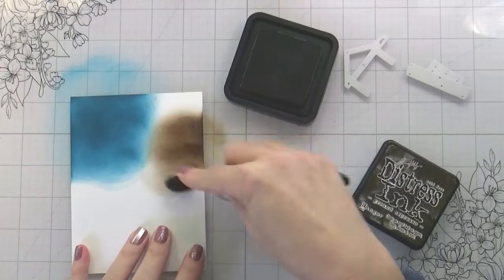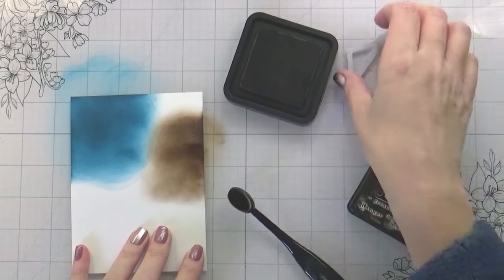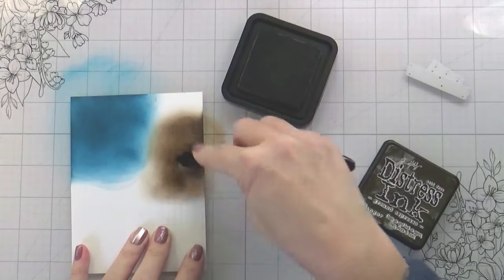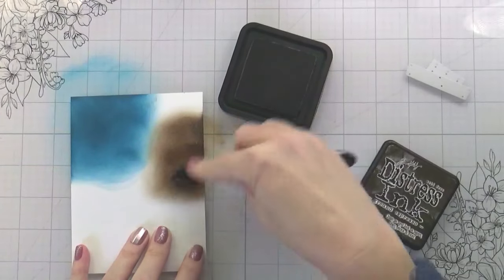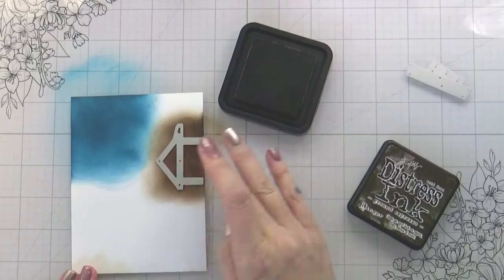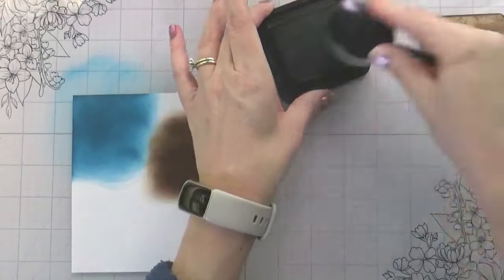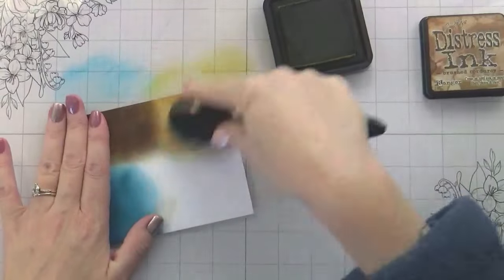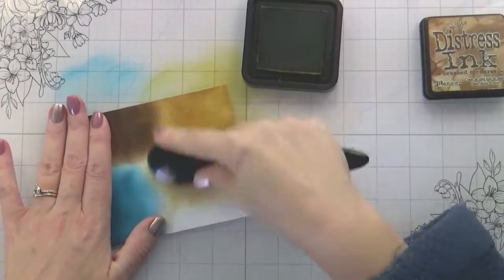I wasn't sure about the trim on the house or the stone — what colors I was going to do those — so I decided to do them in Brushed Corduroy because I knew if I wanted to make them darker it would be super easy to do with a Copic marker. I ended up leaving the stone lighter and the trim darker. You can totally do this out of colored cardstock — I just like my stuff to be very matchy. It's an affliction, I have it.